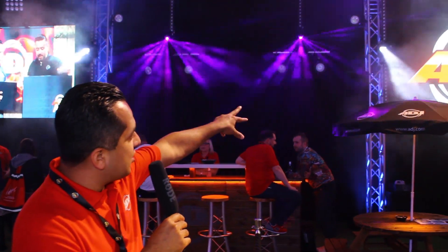Hi guys, welcome to Pro 2015. Edgar here at the ADJ stand, and I'm going to show you one of the newest products that we're showing here. This is the brand new ADJ Ricochet that you're seeing there.